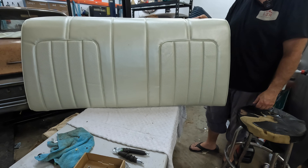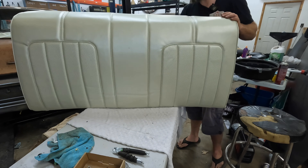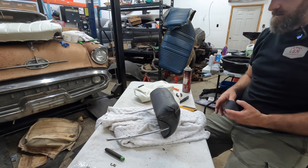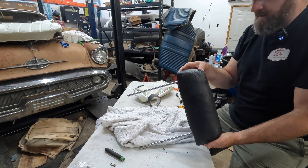All right, there's the back of the seat back — top piece done. Now I just have to do all that again on the bottom one.